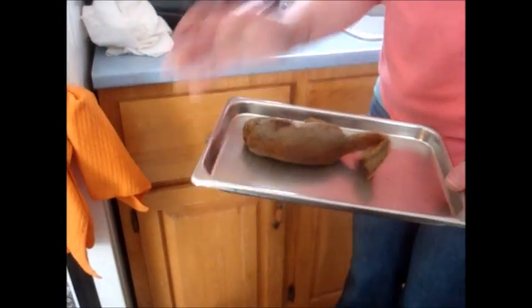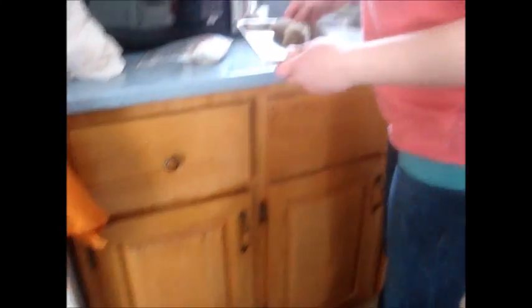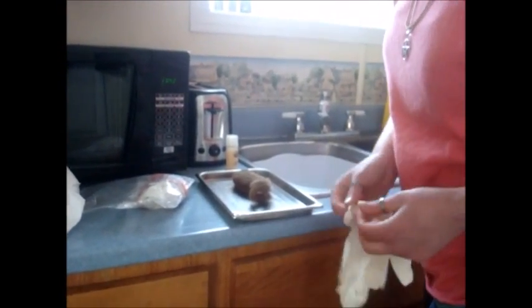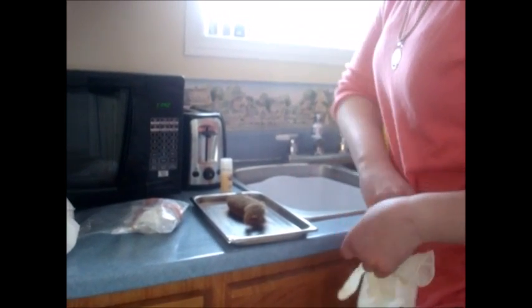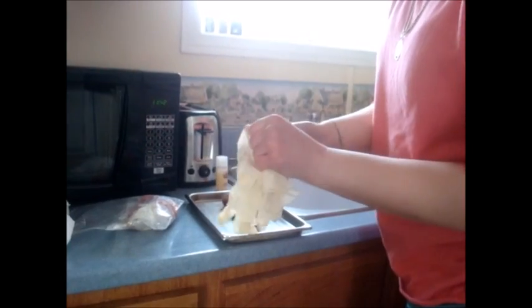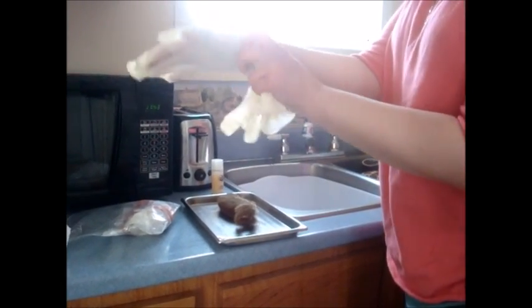So first step is to shampoo the squirrel. That helps remove any dirt that's on the squirrel and also gives you a nice clean slate to work with. This is going to get pretty messy, so I'm going to put my gloves on. Yes, you always have to be sanitary. With my hands being a bit damp, the gloves do not want to go on.